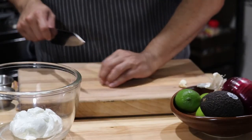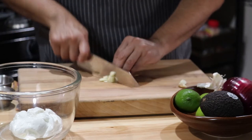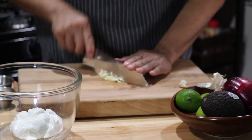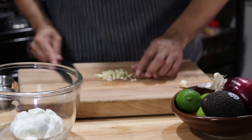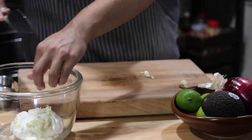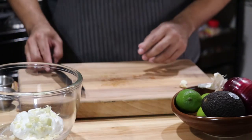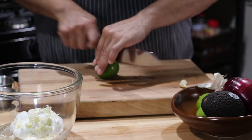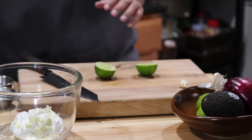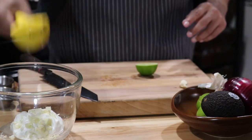Let me give you guys more of a better view — keep chopping up. Into the bowl. Next up, one lime, juiced up.